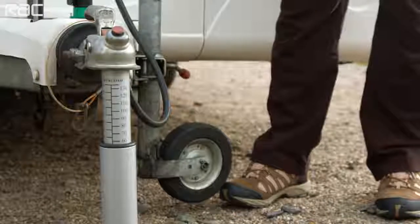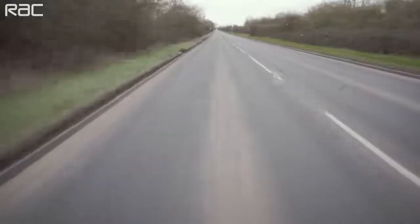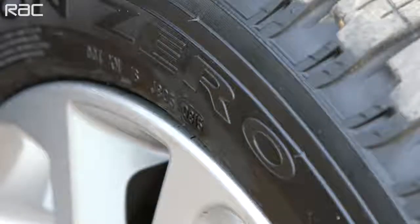Caravanning is perfectly safe, but poor planning can lead to instability on the road. Examples of poor planning include loading your caravan incorrectly, inadequate nose weight of your caravan on the car's tow ball, excessive speed, incorrect tyre pressures, or air turbulence such as when you're overtaking a large vehicle or being overtaken by one. Also, be aware of crosswinds on open roads.